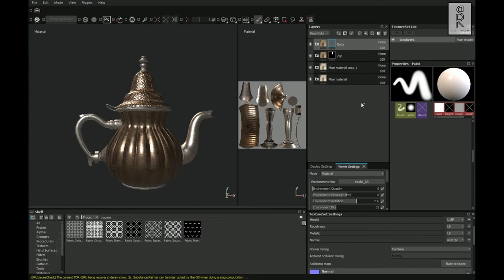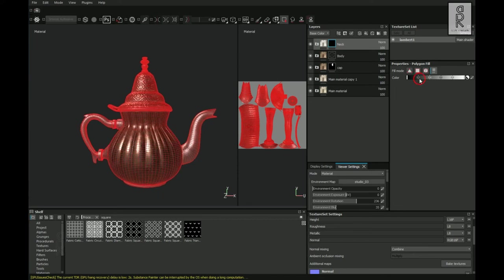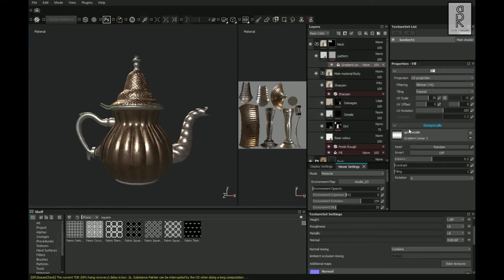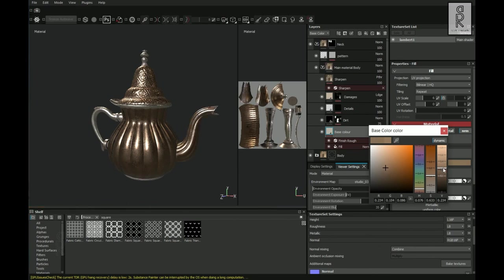Select the Body folder and duplicate it — rename it as Neck. Select the Polygon Fill tool, set color to black and choose UV, then select the body of the model. Set color to white and drag to select the neck portion. Expand the Neck folder, select the gradient layer, set UV rotation to 80, UV scale to 20, and tiling to 2. Then select the pattern layer and reduce the height to 0.3, adjusting the color to be similar to the body.